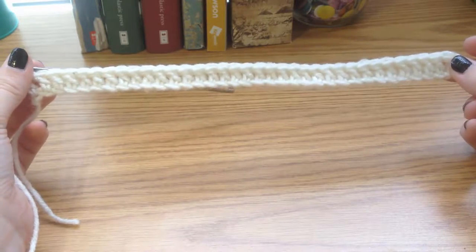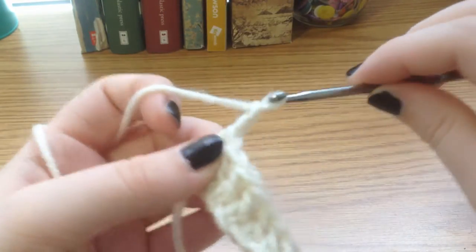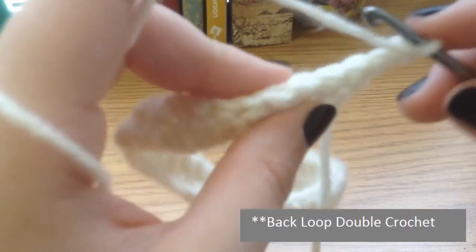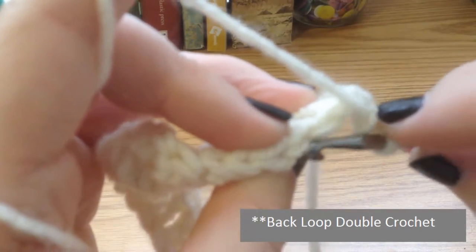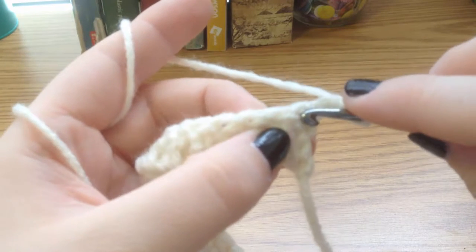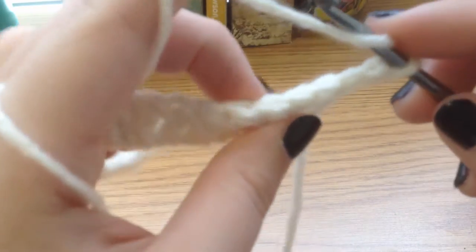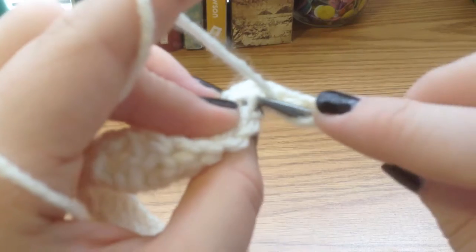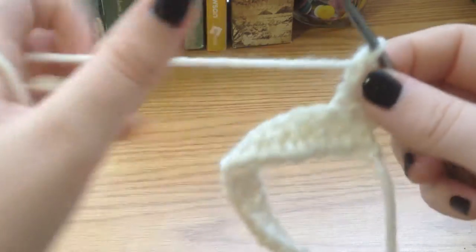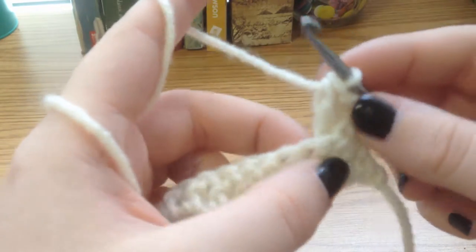Here I am with my 35 double crochets finished. At the end of the row, you want to chain two and turn your work. Since we're doing a back loop double crochet, if you look at the very top you see two pieces of yarn at the top of every stitch — you will only be passing the hook through the back one. Skip your first chain space and go into the second one: yarn over, go through that back loop, yarn over, pull through, yarn over, pull through two, yarn over, and pull through two.